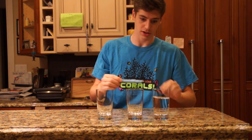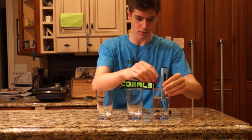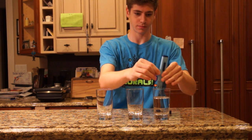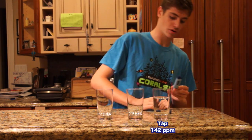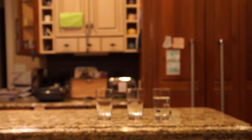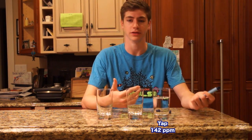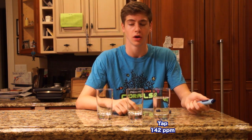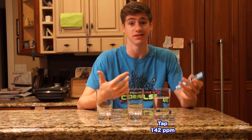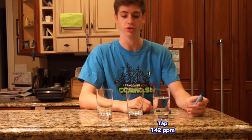This is water from my sink. It's reading 142 ppm. Compared to older houses, some can read around 200 or even 250. So 140 isn't terrible for normal tap water, but it's far from anything you'd want putting in your tank.